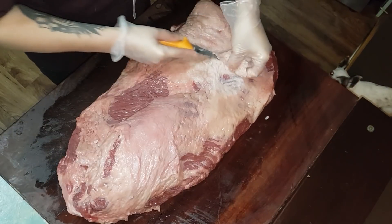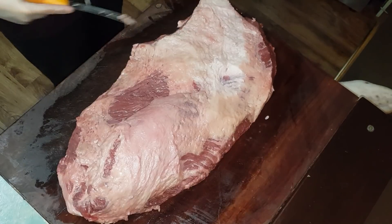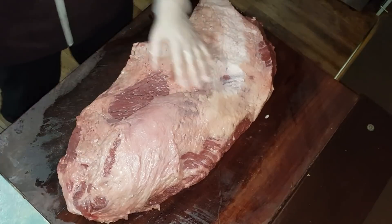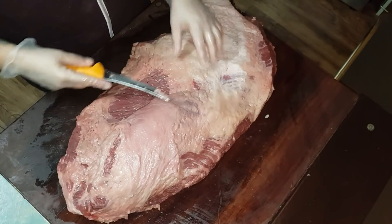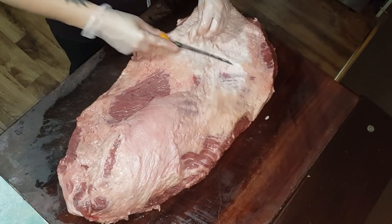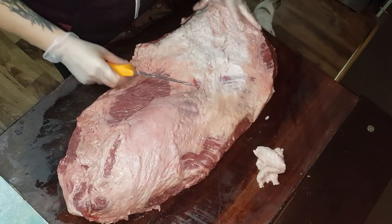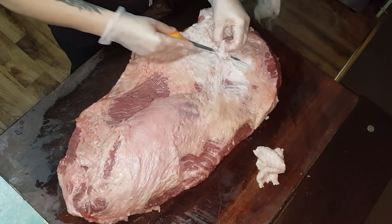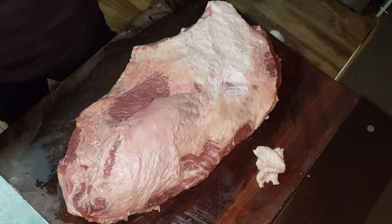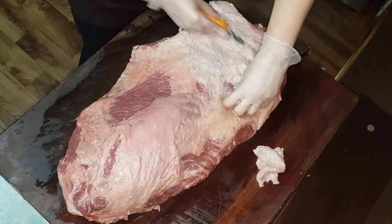You know it doesn't have to be perfect even for comps. If you're getting the Costco briskets you're going to find you get a really hard layer of fat. Some people say leave it on for flavour but I never leave it on — catering, comps, whatever. I always trim my briskets regardless of the reason because people like fat but they don't like ridiculous amounts of fat.